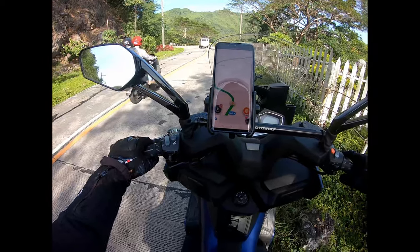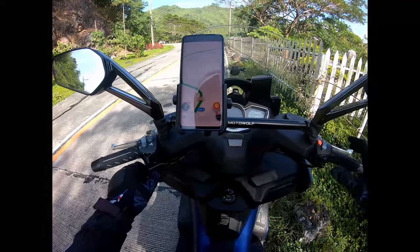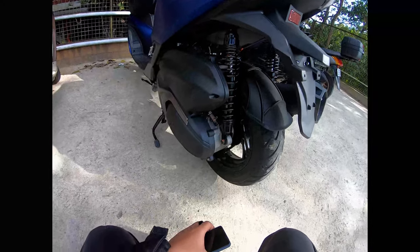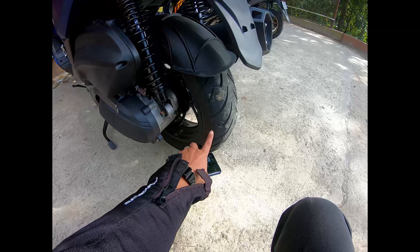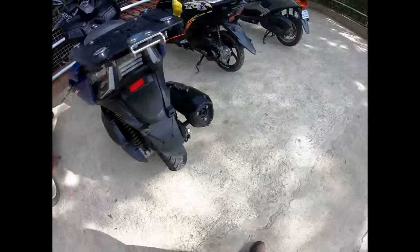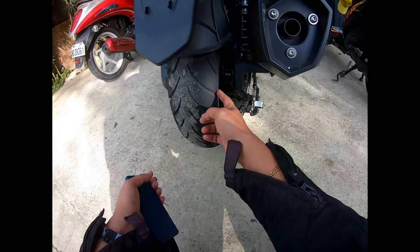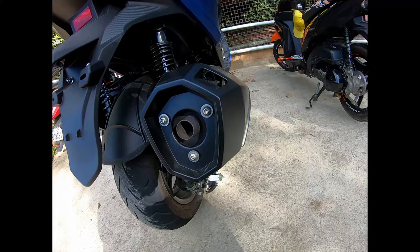One of the nice features of this Exciting 400 is that it has a parking brake — great for when you stop on an incline or decline. Checking the tire lean angle now: on the left side, about 5mm remaining. On the right side, almost completely worn to the edge. So only 5mm left on the left, nearly scraped on the right.